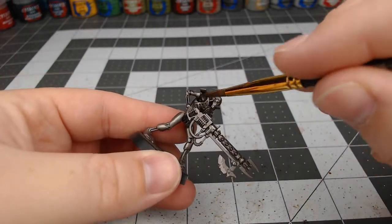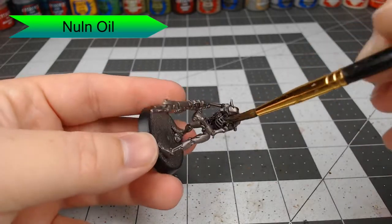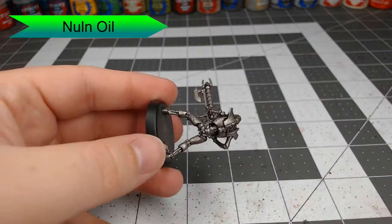Once your primer's dried, we're going to begin with an all-over wash of Nuln Oil. It's going to darken down our silver, fill in all the details, and darken up certain spots of the armor so that we have weathering — maybe even an oily appearance to the armor panels.